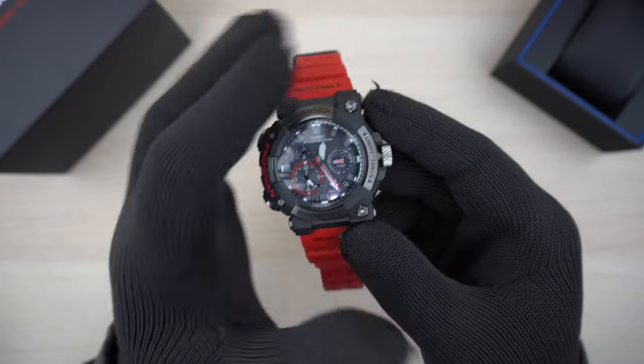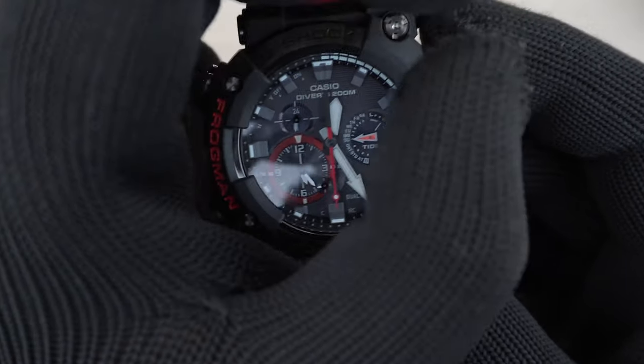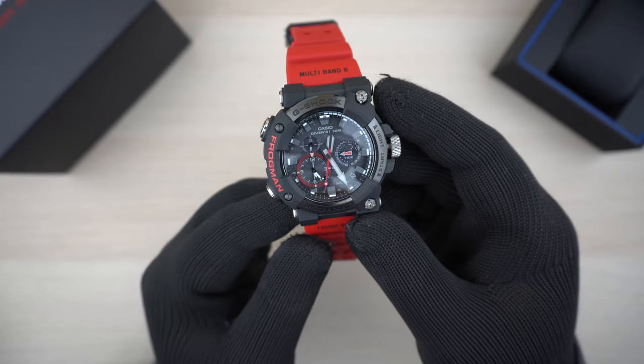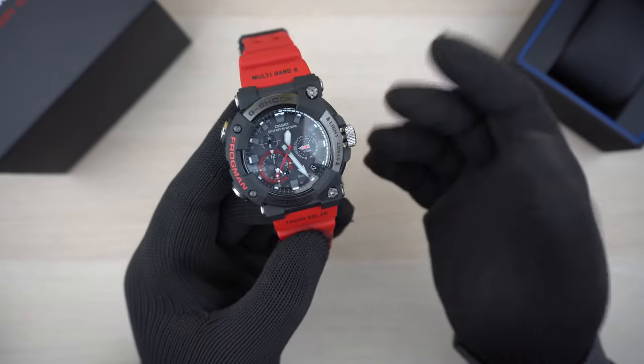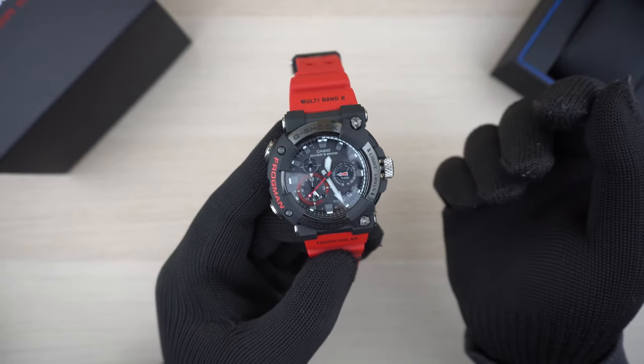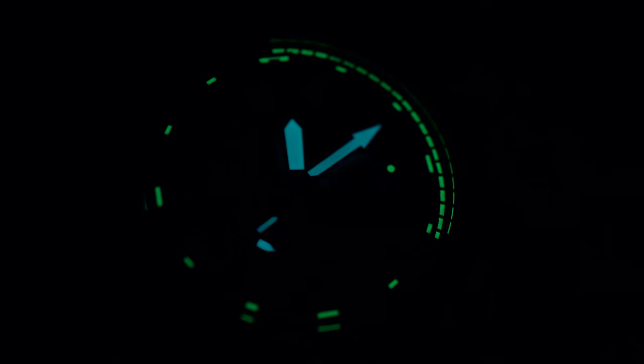The watch has a super illuminator high-brightness LED light which is really bright and pretty much illuminates the entire watch face very evenly — it looks amazing. And as for the lume on this watch, well, check it out yourself — it's pretty amazing.